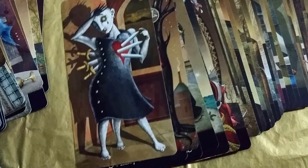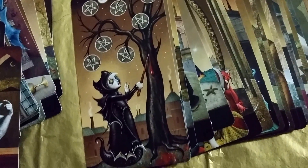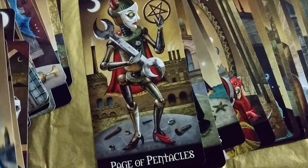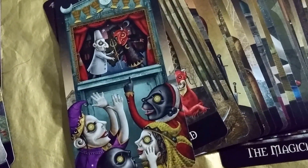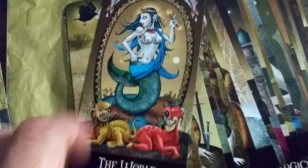Three of Swords — she has a third leg. The tree is bleeding, I wonder what that means. Queen of Cups. Page of Pentacles. Justice. King of Cups. The World — it's like my second favorite or first favorite. I just love this blue that she has on. It's pretty.